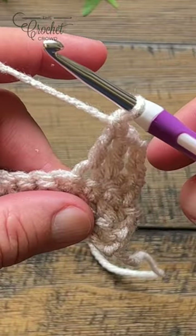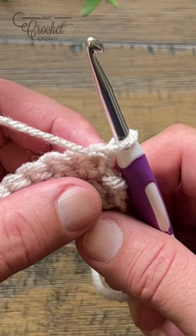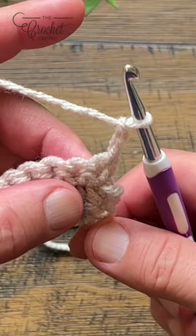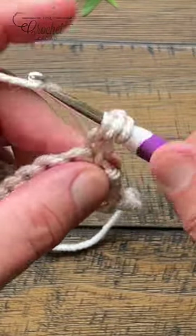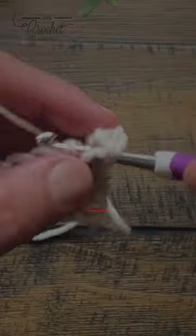Here's another tip. The chain three gives opportunity for an additional space that's noticeable. If you don't like that, what you can do is just chain two — and say that that doesn't count as anything — and just put a double crochet into the very first one. What that does is it fills in any spaces that are created instead of using a chain three as a stitch.